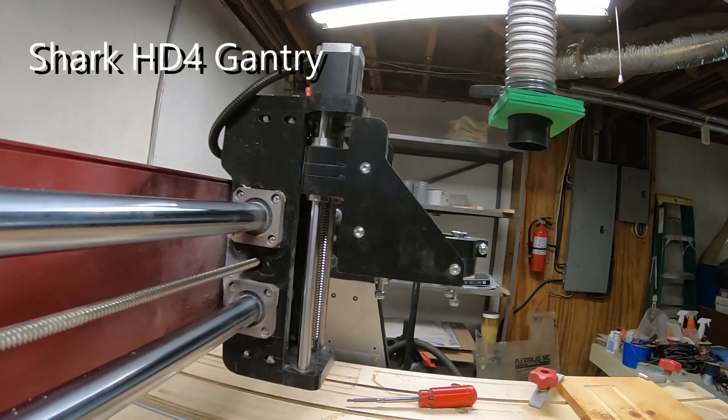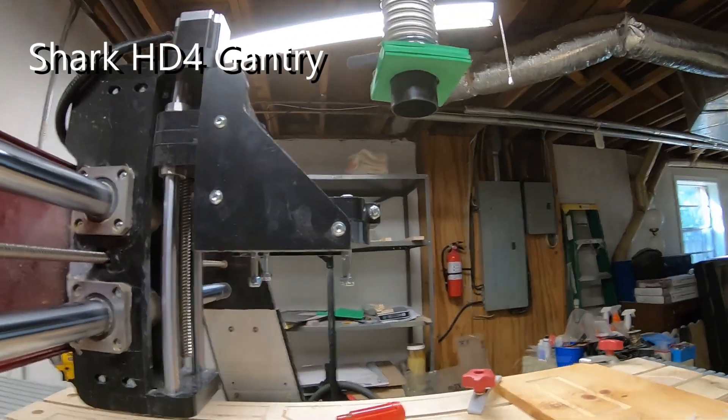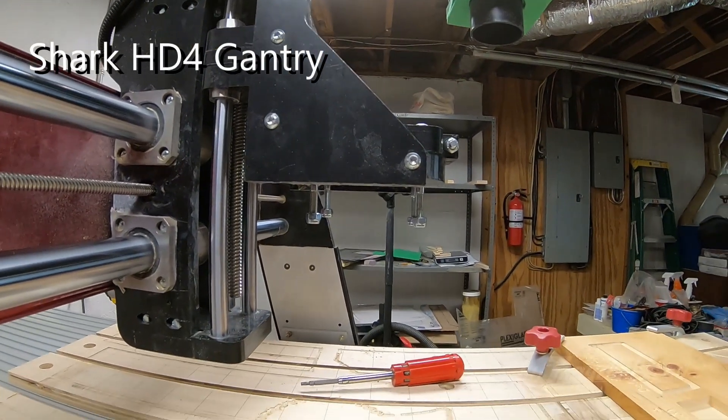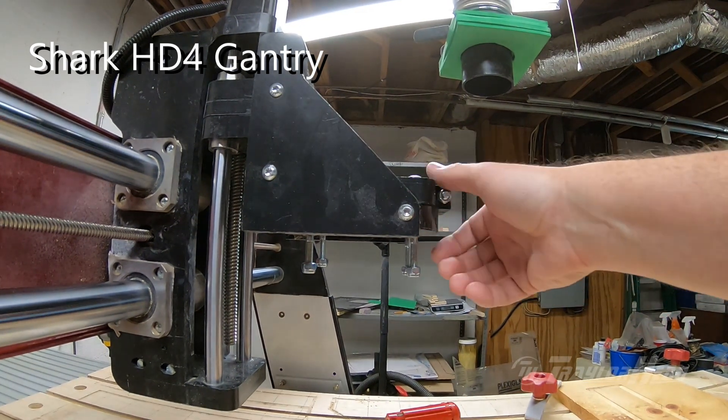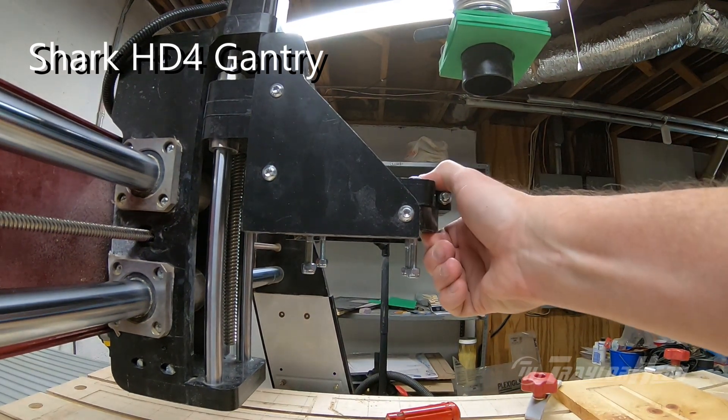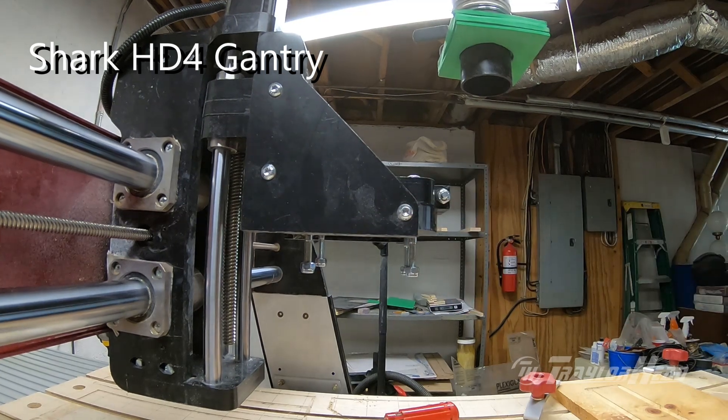Hi, this is Jimmy with Trailerhead LLC. This is a comparison between the Shark HD4 gantry and the Shark HD5 gantry when it comes to the flex of the gantry where the router actually mounts. I'll do a side-by-side comparison for you as well.